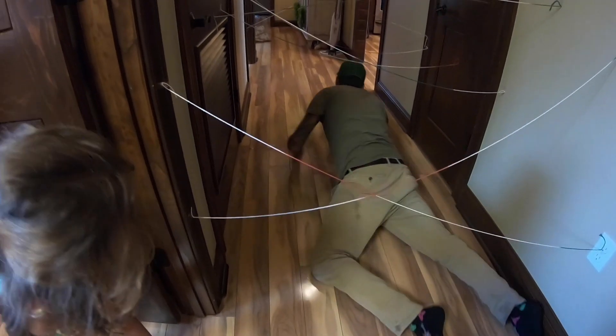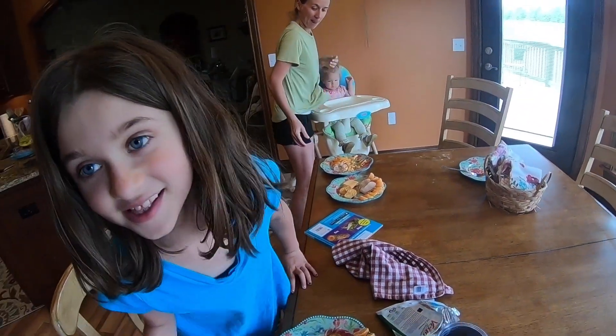So I come home for lunch and this is what I come home to. Wow, look at that presentation — she always makes her oranges like that. Nice.